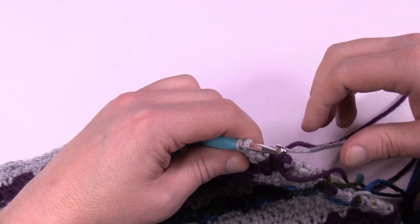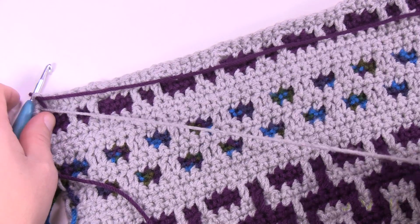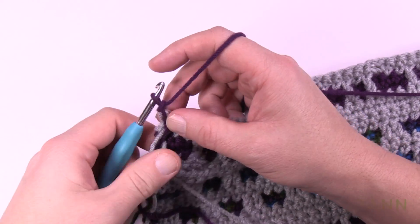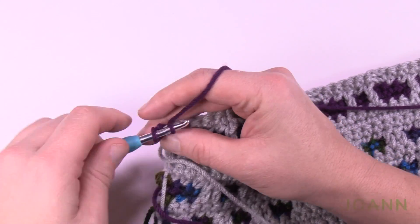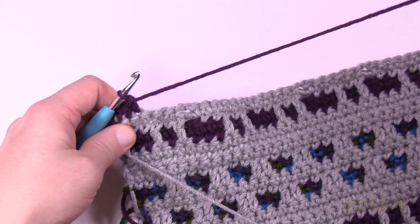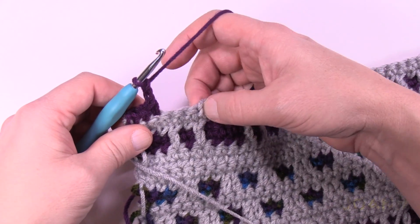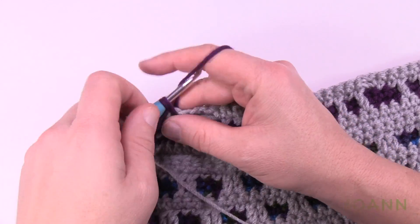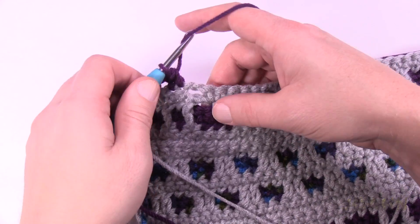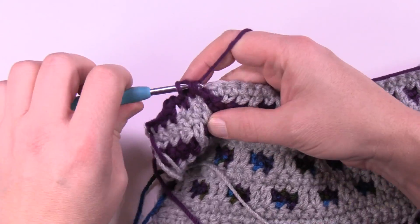Pick up the purple and begin row number seven. Chain up one and do a single crochet in the first three. The first space is going to come into play: chain two, skip one, and single crochet in the next two after that. Make sure the counts are right because the drop down is next — and here's where it starts leaning in the other direction, which is the optical illusion.